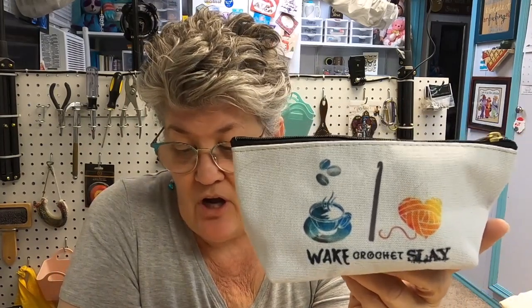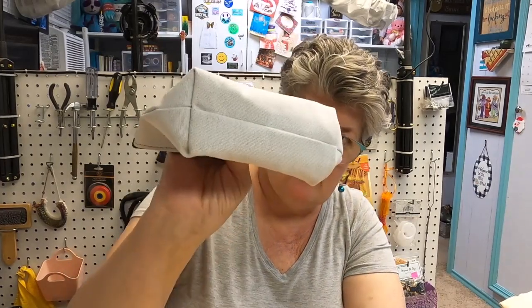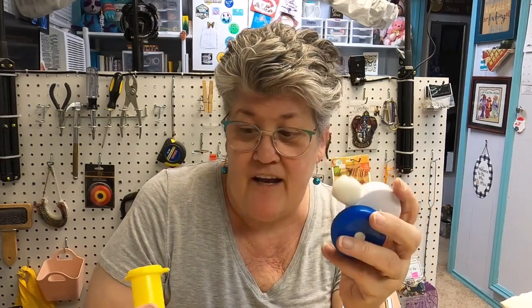This one is from Randy over at Randy's Random Ramblings — I'm not sure she's even putting out videos now, but I bought this from her shop. It says 'Wake, Crochet, and Slay it' — it's part of her logo. This one has a box bottom and it's completely set up and ready to go. It's got all kinds of stuff in here — I even forgot I had this.